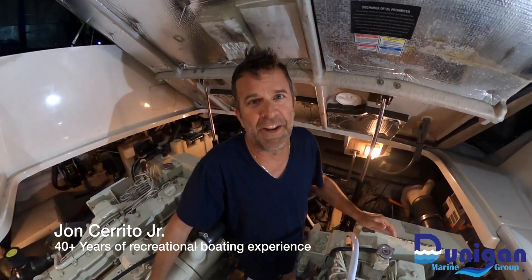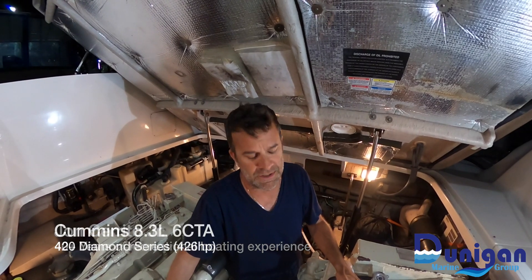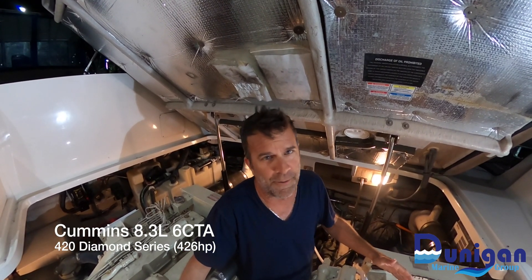Hey, how you doing? This is John again for Dunnigan Marine. We've got two common diesels that we've been running all day. Now we're going to show you how to flush them out.